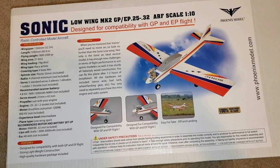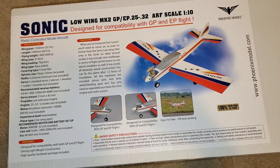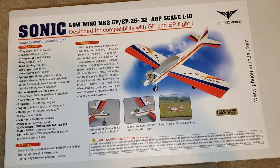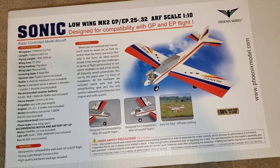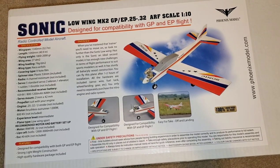It is a low-wing sport airplane that is designed for either glow 25 to 32 size. So it's an ARV. It says it should go together within an hour or two — it can't be that much. So this is going to be the unboxing of this airplane.